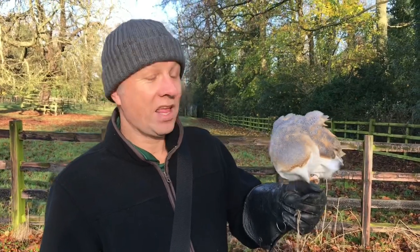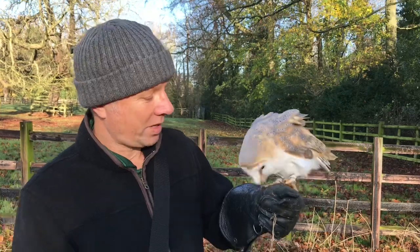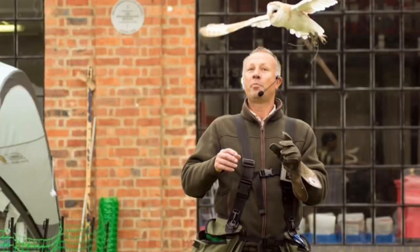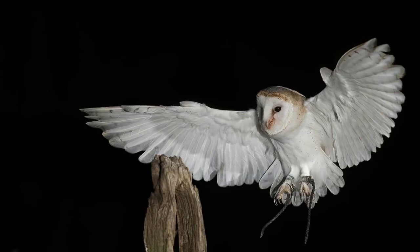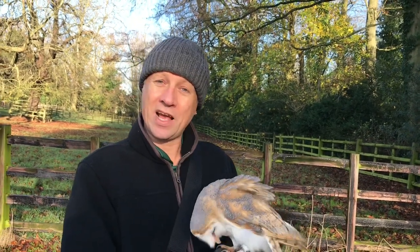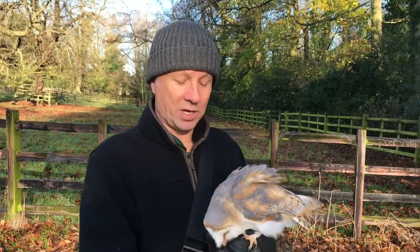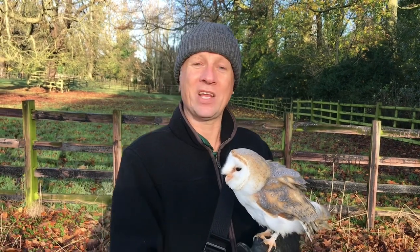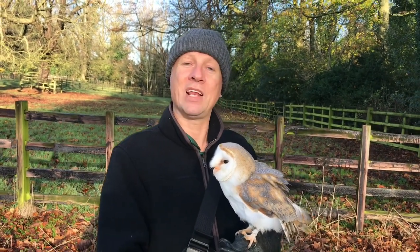By the way, this is Plop. Plop is 10 years old. I've had her from a two-week-old owlet. She's been doing her job — mostly school education and flying outside at country shows — for all of those years. More than any of the other animals I work with, owls are birds of habit and routine. If they're doing a similar thing in a similar place every day, they're so happy and relaxed.